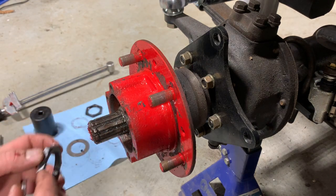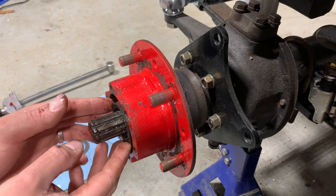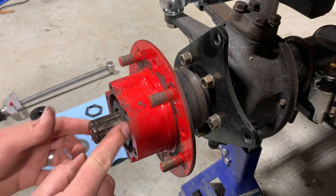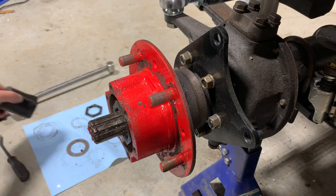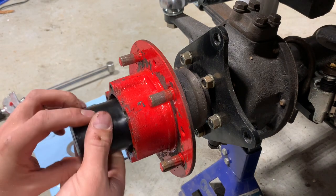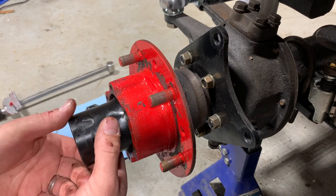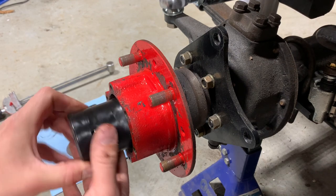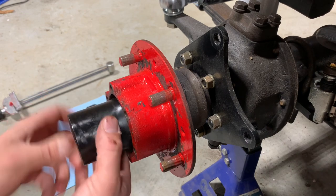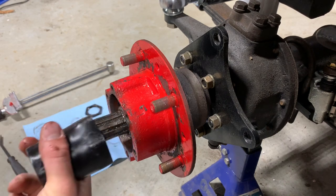We're gonna grab our first nut and put that on. Now this should just spin right on there. If you've got any resistance, take it back off and try it again. You don't want to cross-thread these, or if there's a bunch of junk in there, you don't want to gall up your threads. So we're gonna run this all the way in until it's hand tight.